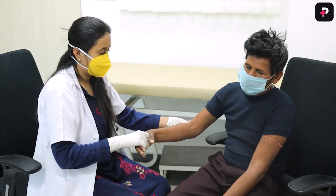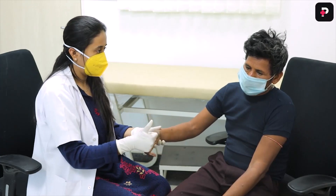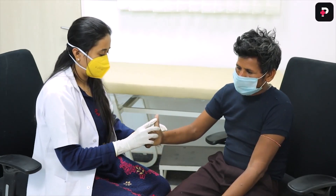You have to ask the patient to sit comfortably and you will see all three nerves like this, which we have already examined.